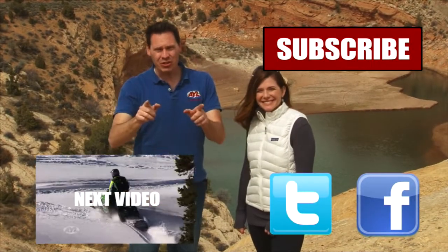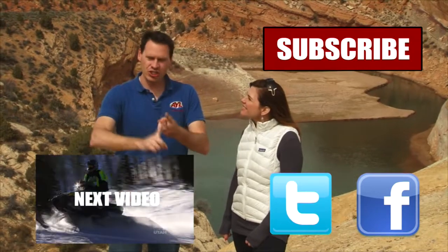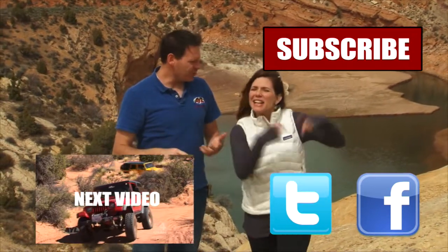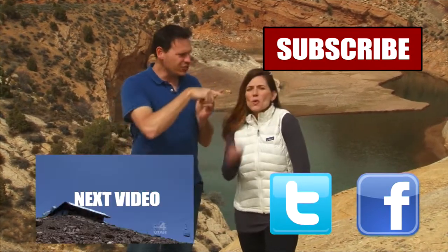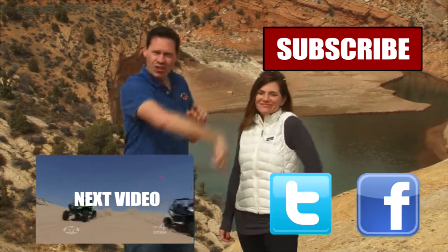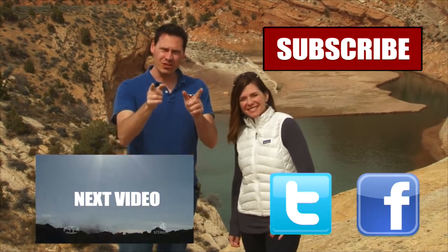Hey guys, if you liked that video you're going to want to watch all of our other AYL videos. Like it, share it, and subscribe — click the buttons right here. We have some really cool videos, all kinds of behind-the-scenes stuff and bloopers. Subscribe to our channel because At Your Leisure is awesome and we'll see you here for more videos.